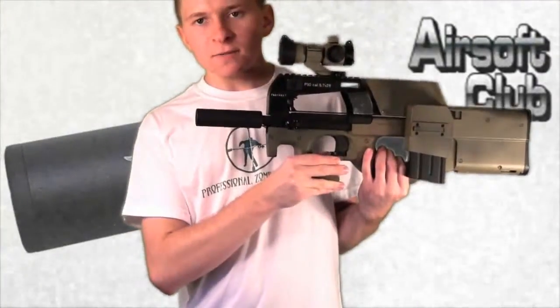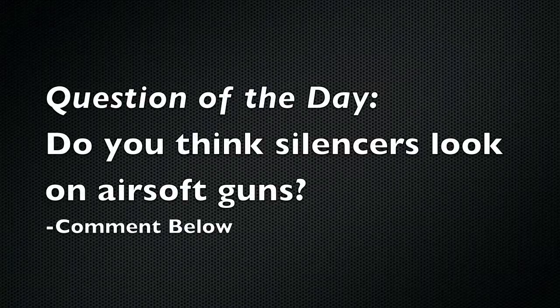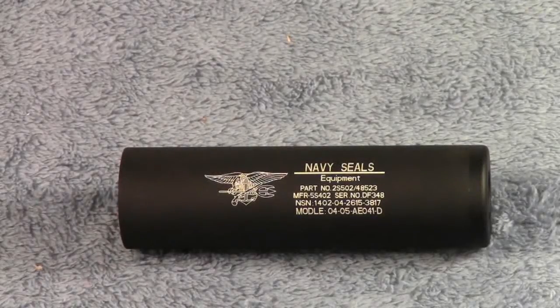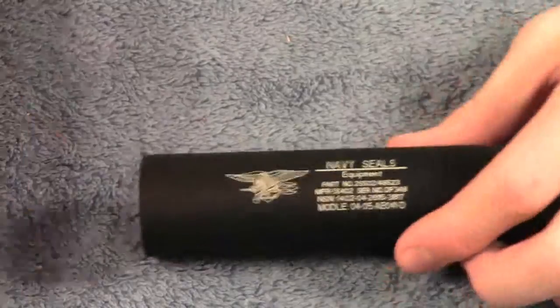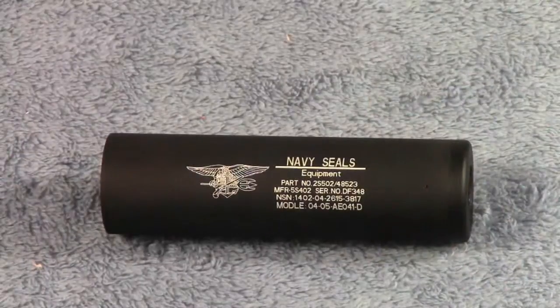So now to the more in-depth review and I'll show you guys the silencer up close. Alright, so here we have the silencer. I have this end cap right here taken off, for purposes I'll explain in a minute or two.